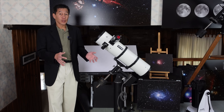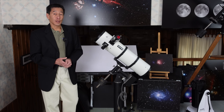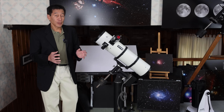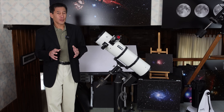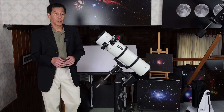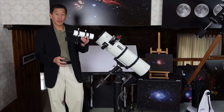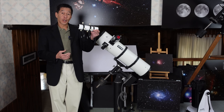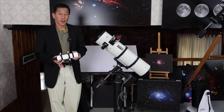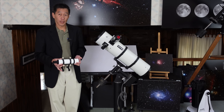I have four of these models, and of the four this one is the best, probably because it's the newest. Two of them kind of don't work, and one doesn't appear to work at all. The only change I've made is replacing the stock finder with a modern Rigel QuickFinder. This is a dual bracket system you'll find in many Meade Newtonians of this time.